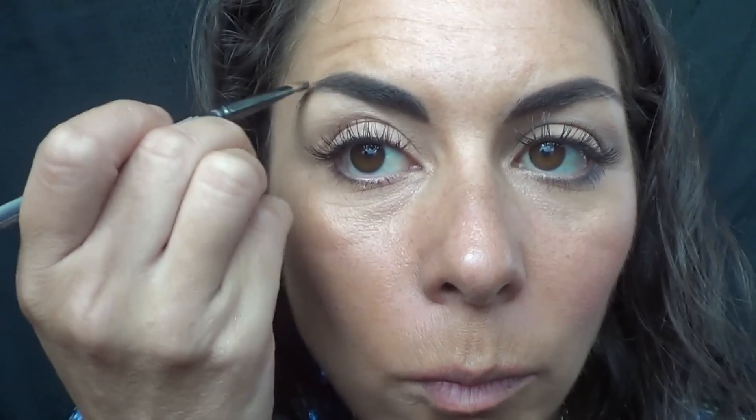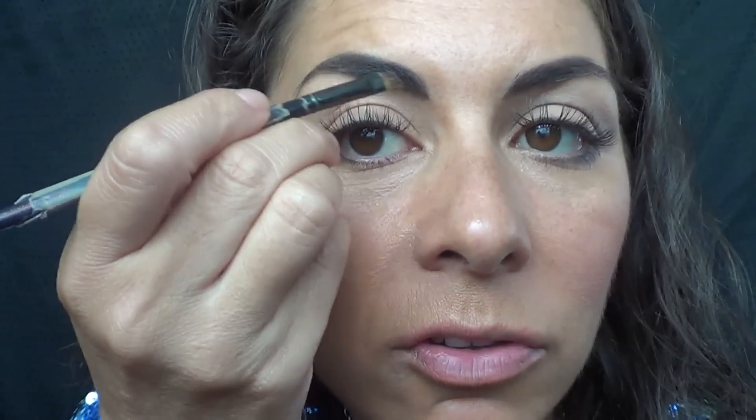Just little dots all the way through. If you're wondering about how I apply the foundation, I have a foundation tutorial that I've already done earlier that you can look at. We just want to fill in all the wispy areas — little dots, not hard lines.